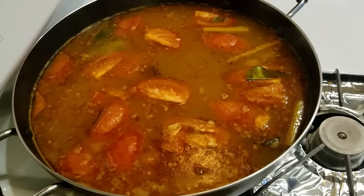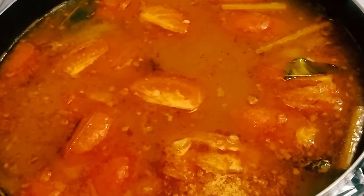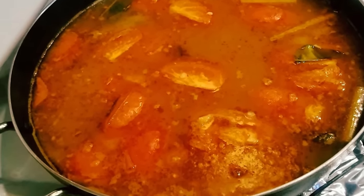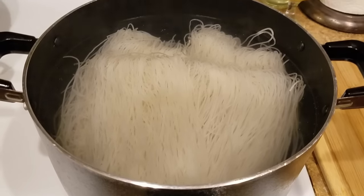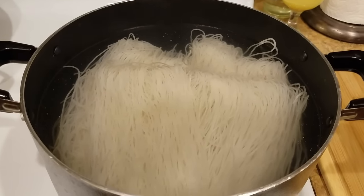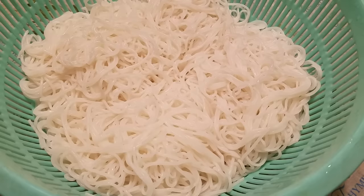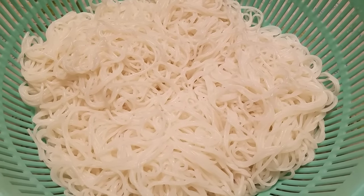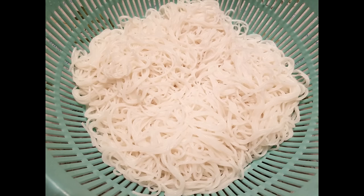Our flavorful, yummy, delicious broth is now done! You can just leave the broth on the stove for right now while we go and prep all the other ingredients needed for our hot pot. Now we are going to need to boil some vermicelli rice stick noodles — just cook the noodles according to the directions on the package. If you do not know how to boil this type of noodle, just go to my website at www.eatwithemily.com or click on the link in the description box below to learn how. Then set the noodles aside to dry.